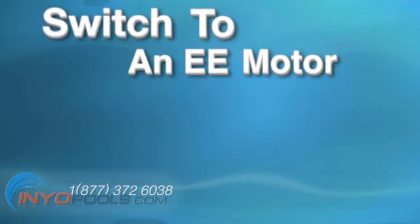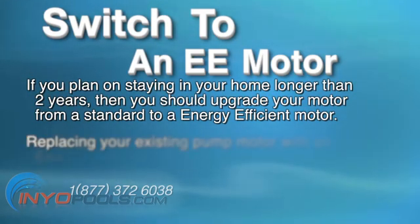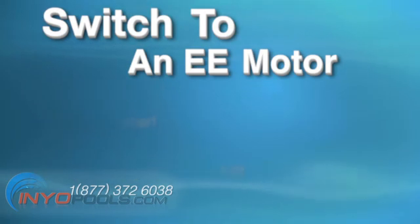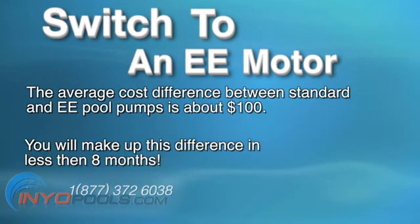Switch to an EE motor. If you plan on staying in your home longer than two years, you definitely should upgrade your motor from a standard to an energy efficient motor. Replacing your existing pump with an energy efficient motor can save you up to 33% on your electric bill. The same one horsepower pump switched to a one horsepower energy efficient motor can save you $13 per month or $156 per year. If you are in need of a new pump, you should definitely purchase an energy efficient model. The average cost difference between standard and energy efficient pumps is about $100, and you will make up this difference in less than eight months.